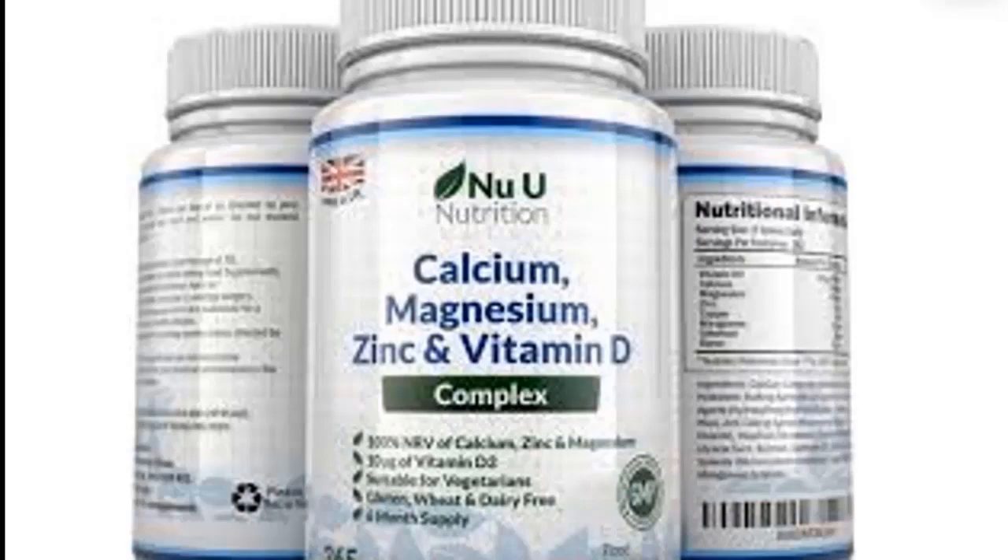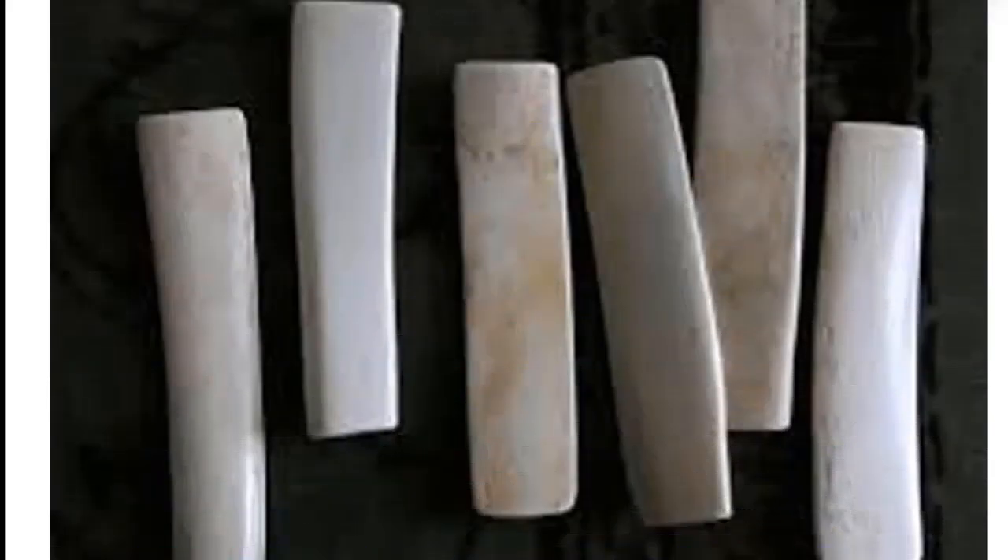Some studies suggest that calcium alongside with vitamin D protects against cancer, diabetes, and high blood pressure. Calcium supplements are the alternative to calcium obtained from our meals. The calcium supplements found in our market are most of the time produced from ox bones.